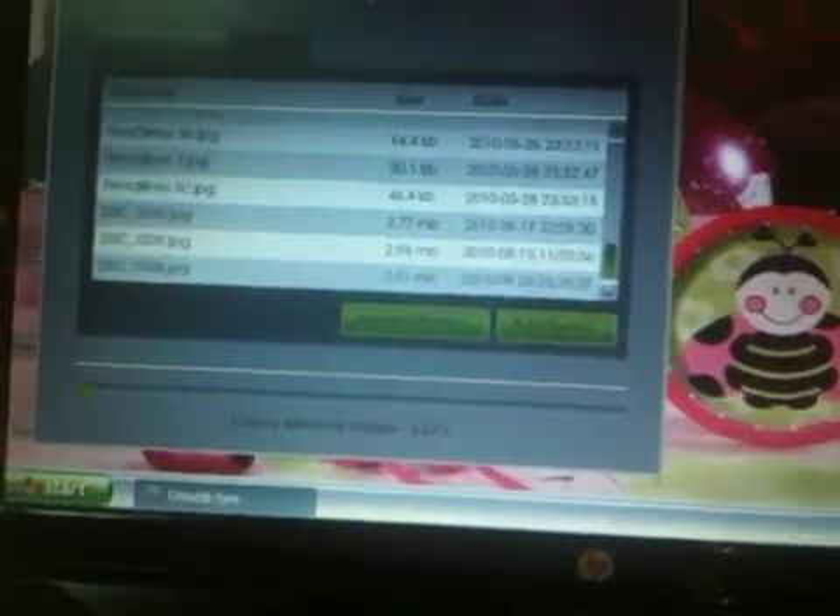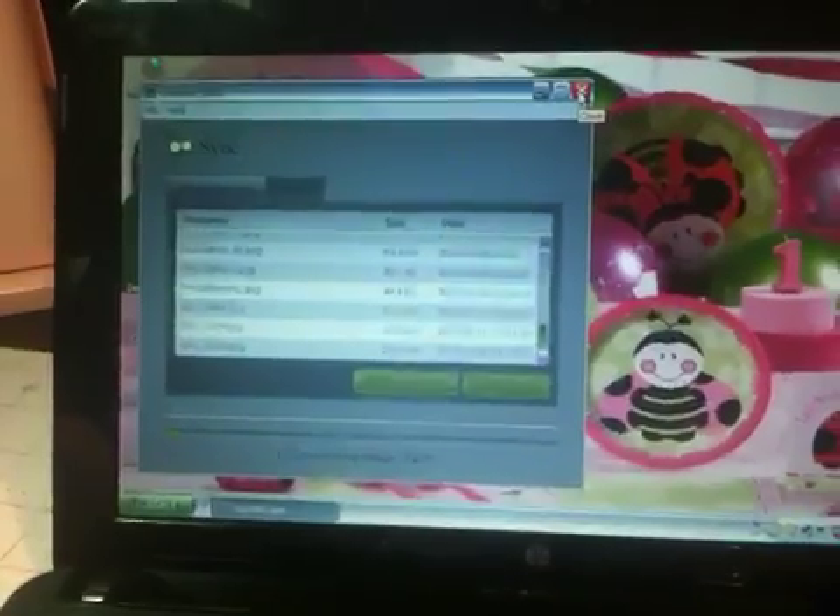This is on the new Cricut Sync software now, instead of the Gypsy Sync software. It's letting me know what my Gypsy memory usage is, and it looks like everything is up to date, so I guess I am done.